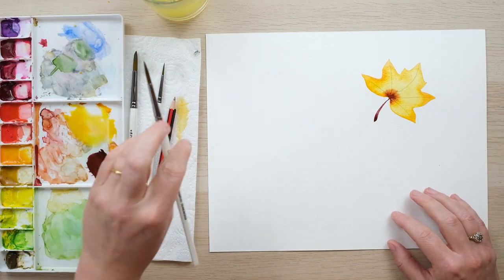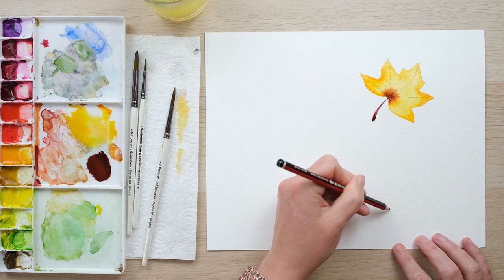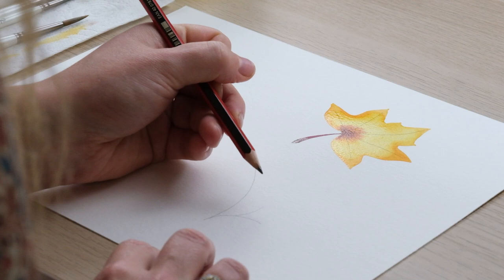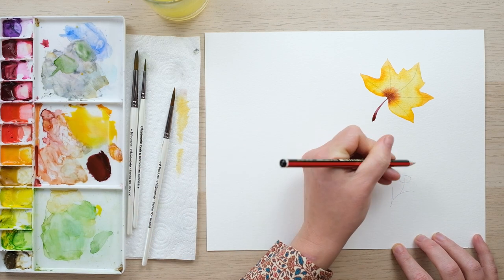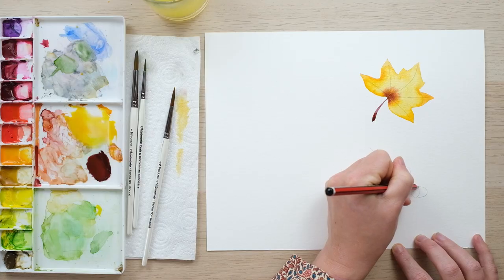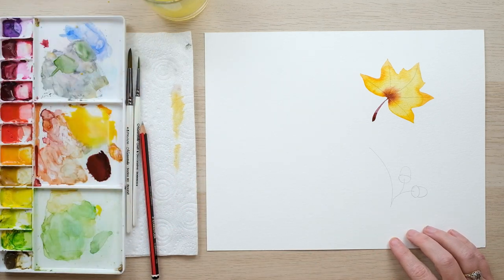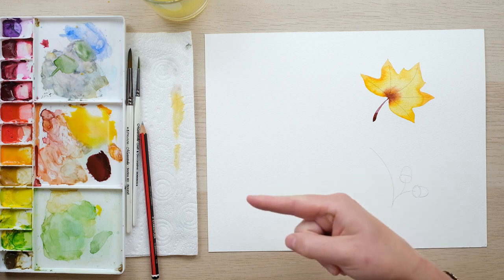I'm going to let that dry and move on. Next we're going to do an oak leaf and a little acorn. As always, we start with a central line of the leaf and then just a little stem. To draw an acorn we want first a cup shape, curve that over, and then a sort of longer curve — we've got two lovely acorns sketched in.